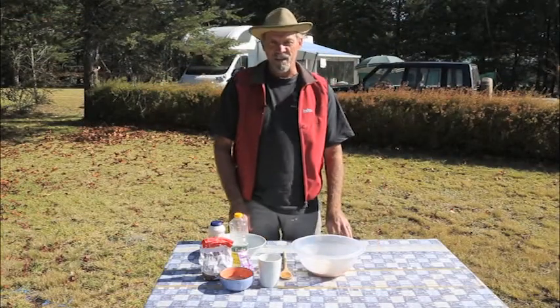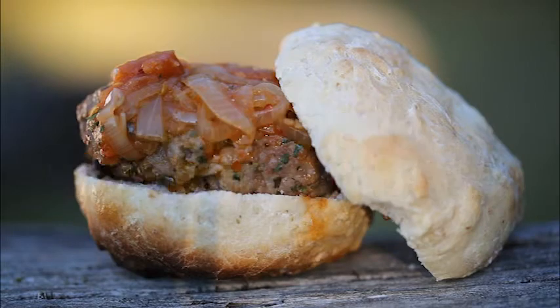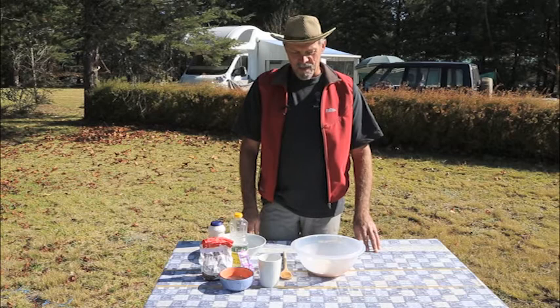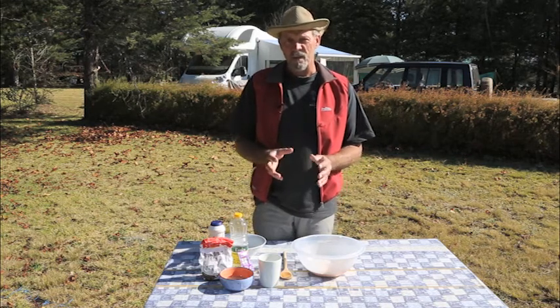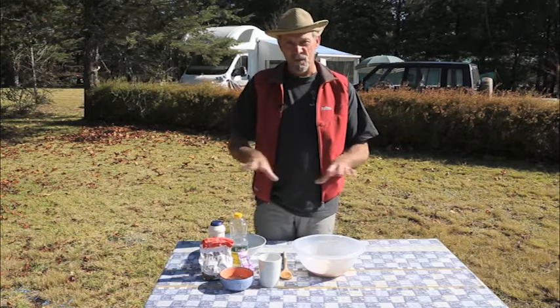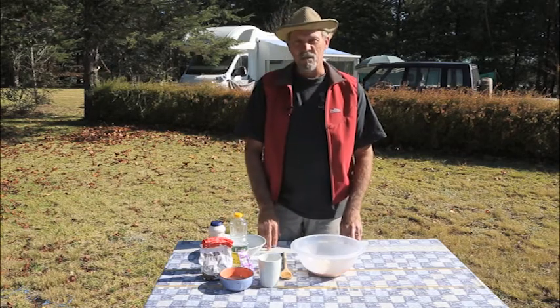Hi folks, I'm in charge of making the buns for our hamburger dish today and I'm going to be doing a traditional South African recipe called a Rooster Cook recipe. It's called Rooster Cook because we cook it over an open fire — in our case we're going to be cooking it on a Kadak Safari Chef — but the word Rooster is actually the grid that goes over the barbecue and that's where it gets the name. So today we're going to use a basic bread recipe.